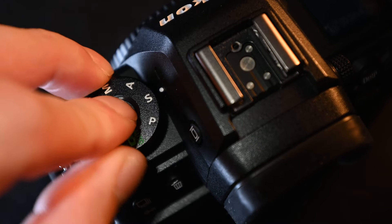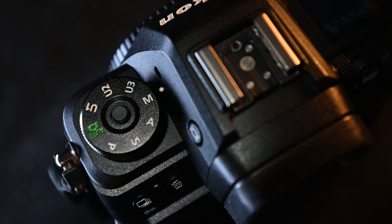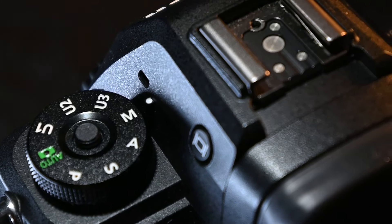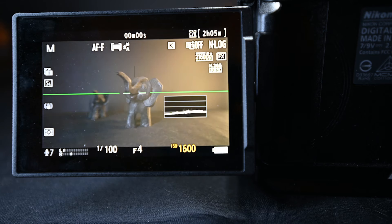Now which mode should you use? You know PASM — in photography some people shoot in fully automatic mode, aperture priority, or shutter priority. But for video, we are going to stick to M mode, or manual mode, the entire time. This is especially important because in video you really do want full manual control over all of your settings — nothing is automatic in video mode.